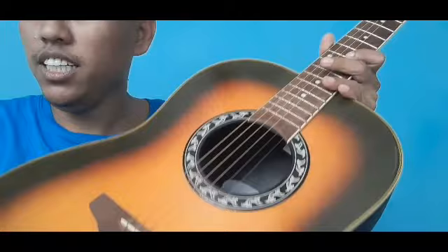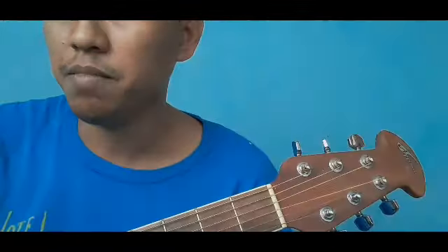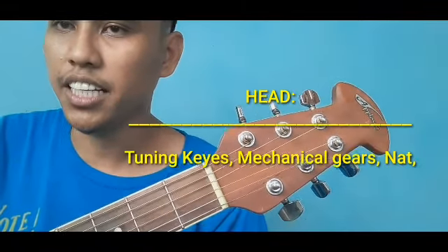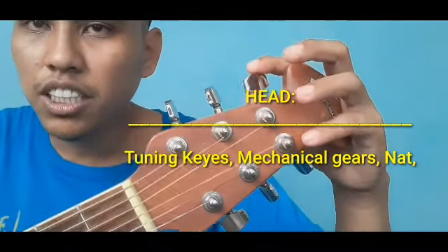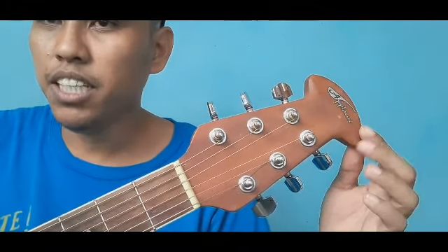Kung andito ang mga major parts, ibig sabihin meron silang mga parts sa loob. Gaya ng muka natin — ang ulo natin may muka, may mata, may bibig, may ilong, may tenga — ganoon din sa gitara, meron din mga parts ang kanyang head. Ang makikita mong mga parts ng gitara na nasa head ay ang tuning keys, mechanical gears, at nut. Ang tatlong yan ang pinaka-importante sa head.